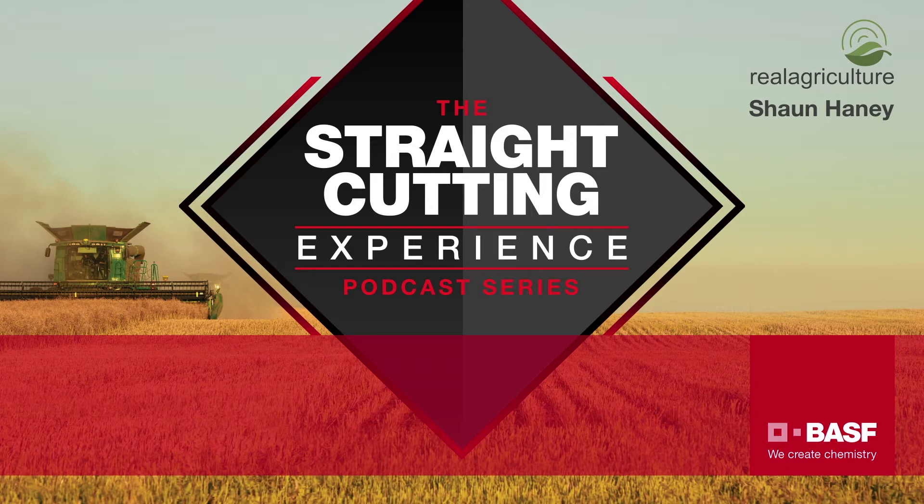Today's guest is Lee Erickson of Edgeview Farms Limited. Lee farms near Donalda, Alberta, in an area known as the parkland — south of Camrose, north of Stettler. We're going to talk today about straight cutting canola.